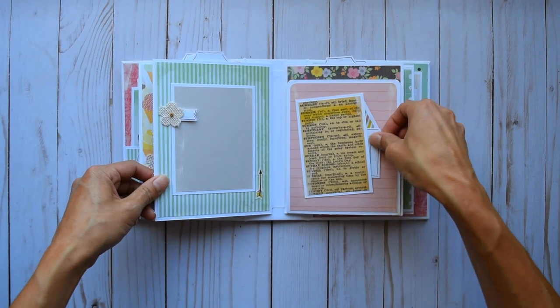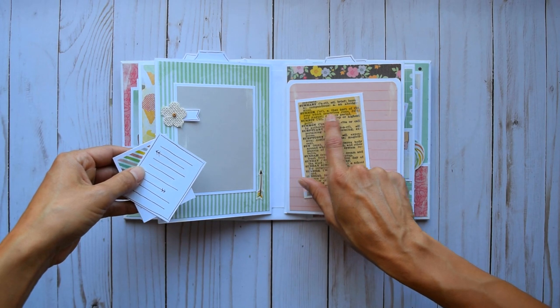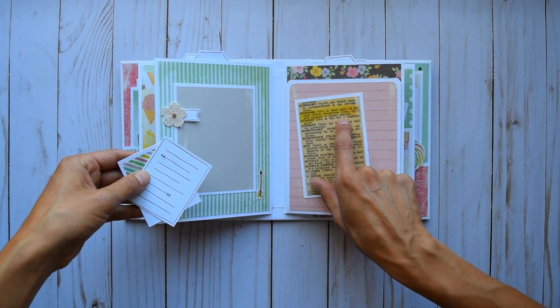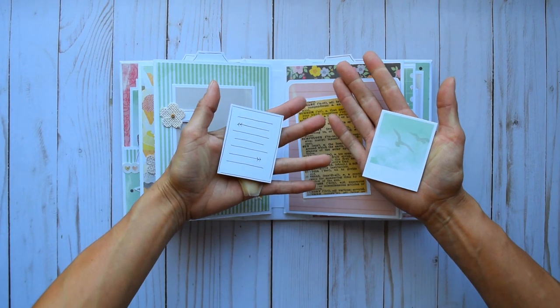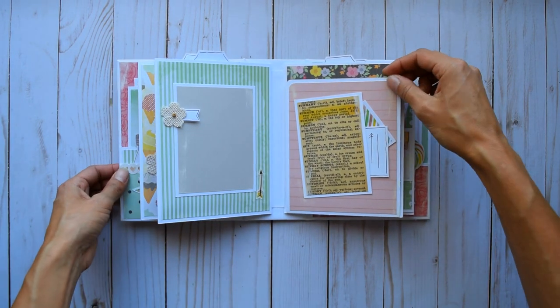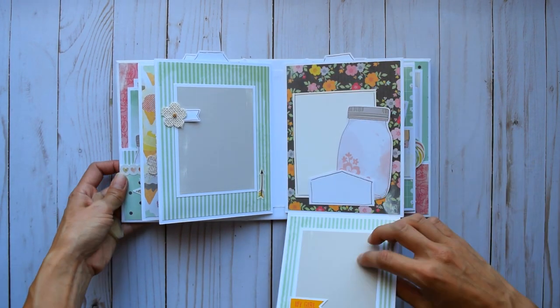I didn't even talk about the front — here we have this cute little dictionary definition page. Summer — that part of the year which comprises of June, July, and August. A happy period. Totally! And I am burning up over here. And a cute little journaling paper — I just used it because I thought it went well with the colors on this one.